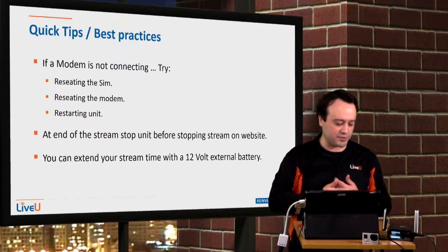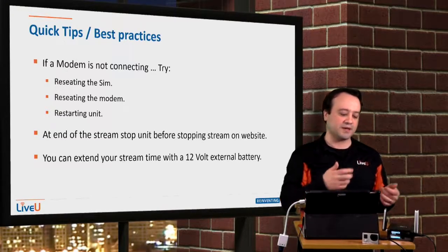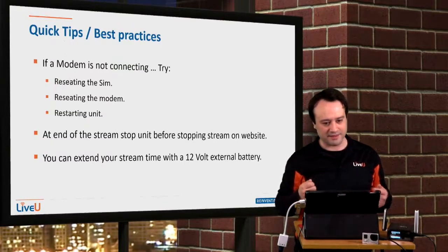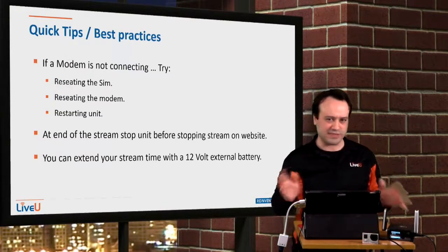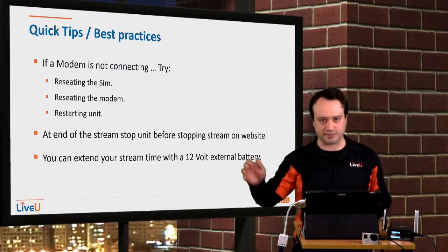For good practices with CDN: stop the stream from the unit first, because if you stop it from the CDN it could hang on the portal and you'd have to reset it. Just to avoid any hang, stop the unit first and then stop the stream on your website.